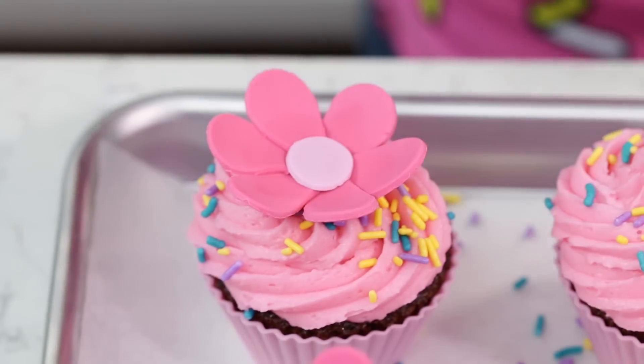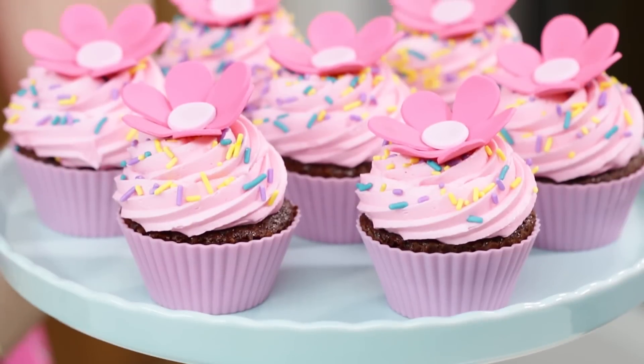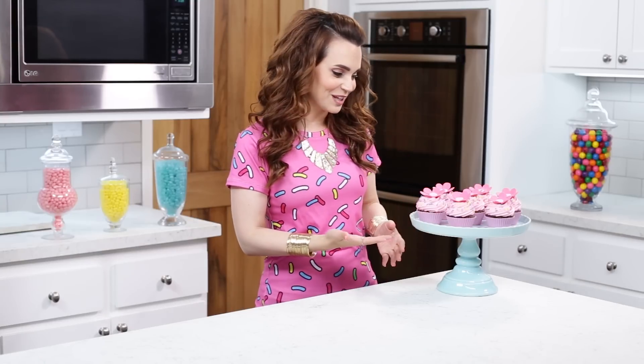Ta-da! Here are the cupcakes that we made today from Shimmer and Shine, episode "The Sweetest Thing!" I love them because they are adorable — they look just like the ones from the show.